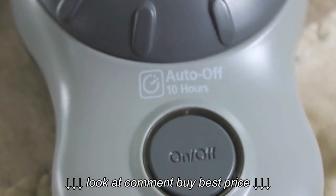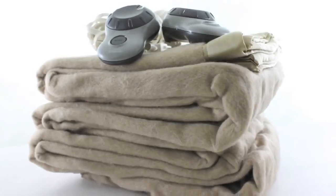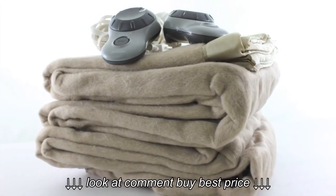It's machine washable and dryable, and it operates silently, plus it offers an auto-off option for your safety.